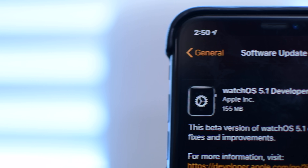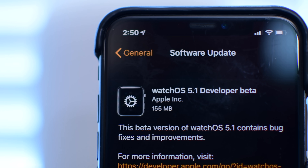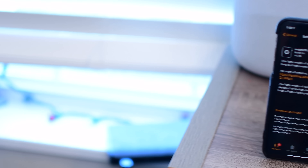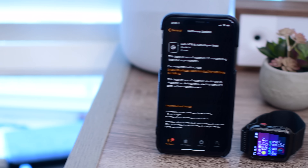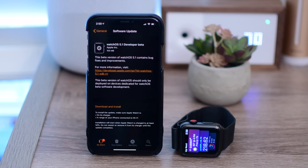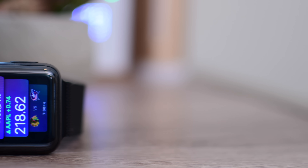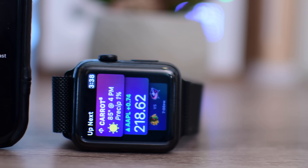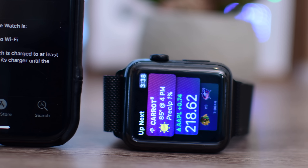The first beta of watchOS 5.1 was just seeded to developers. We're going to go hands-on and see what's changed. Welcome everyone, it is Andrew here from Apple Insider, and we have both our iPhone X running iOS 12.1 and our Apple Watch Series 3 running the latest beta, which is the just-released watchOS 5.1.